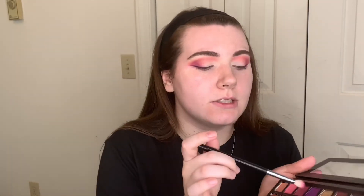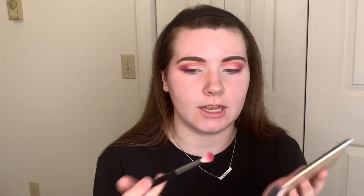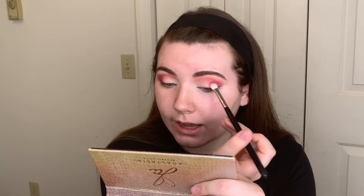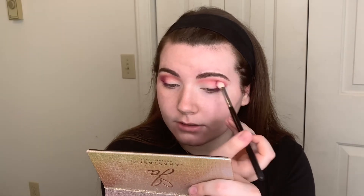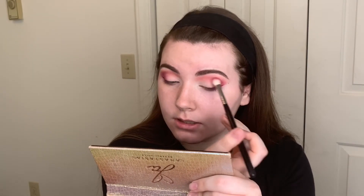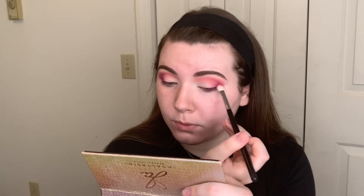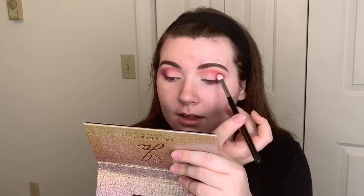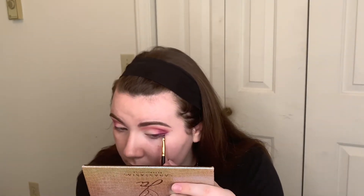I'm going to take the M433 and go into a little bit of Big Wig — just barely tapping into that shade — and add a little bit into the outer part of our V and just slightly into the crease, just to tie in some purple. But I really want the attention on the wing, not so much on the eyeshadow itself. That's why I'm doing such a light bit of it.